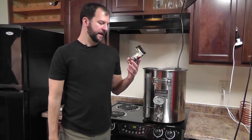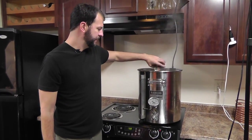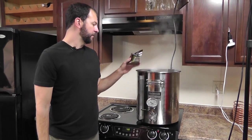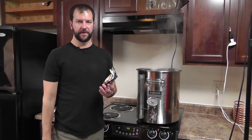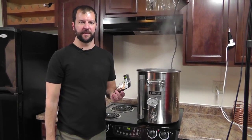Time to add the last half ounce of Centennial — there's 15 minutes left in the boil. We just pour that in. In five more minutes we've got another ounce of hops going in, and that's where we're also going to put in our yeast nutrient and a little bit of Irish moss that acts as a clarifier.